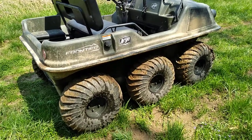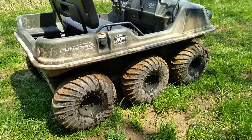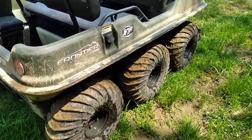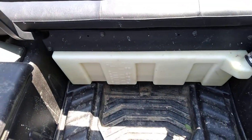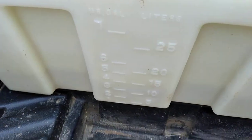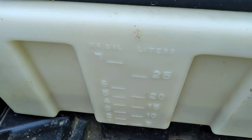We get a lot of questions about how do you put it in four-wheel drive, but this is an all-the-time six-wheel-drive machine. There's no putting it into six-wheel drive or anything — it's all-the-time six-wheel drive. It does not have a fuel gauge up on the dash, but it does have a plastic fuel tank under the seat, and it holds about 7-point-something US gallons of fuel.